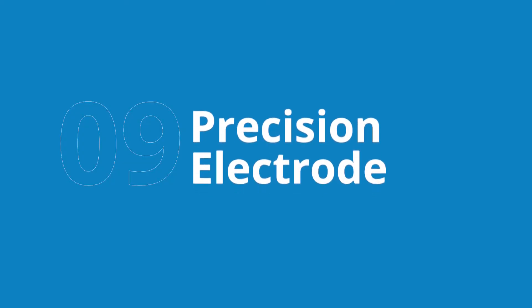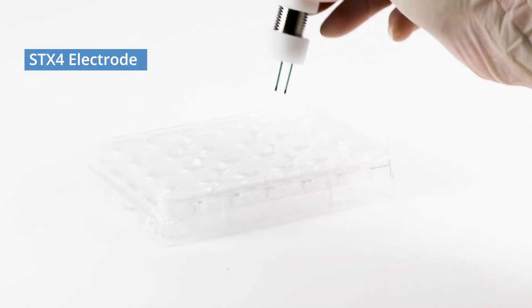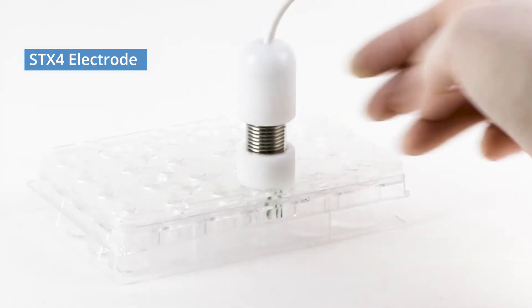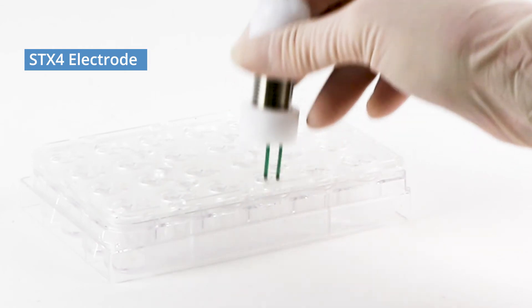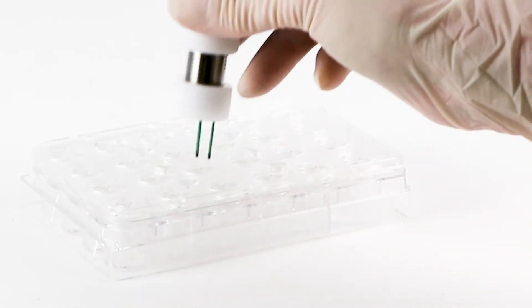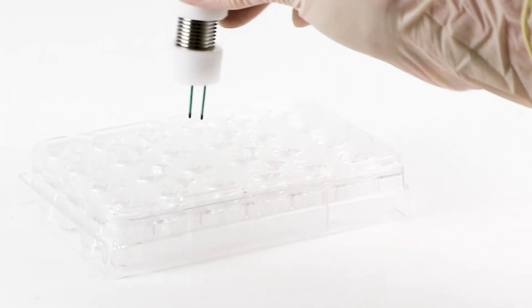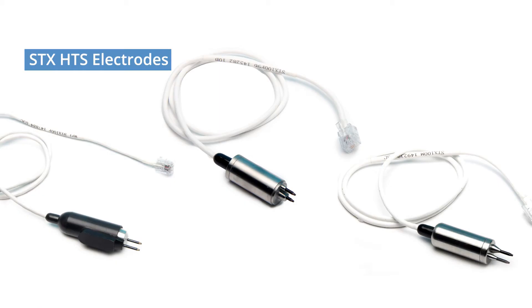Finally, the STX-4 electrode ensures consistent measurements with less fluid required than previous models. Older electrodes require a steady hand, but the STX-4 fits perfectly into the cell culture well, so you get the same placement, at the same depth, every time. You can choose the electrode based on your application. The STX-HTS electrodes are suitable for high-throughput screening plates.